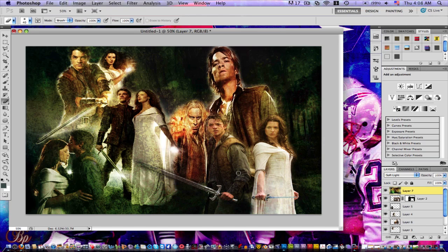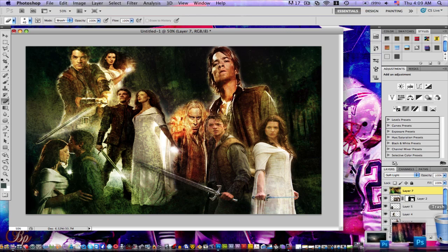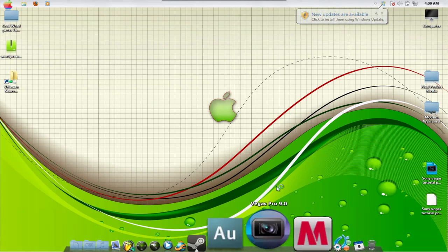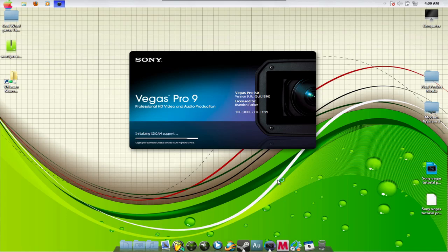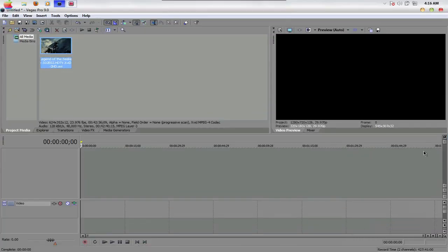That's pretty much what I did for that. Next I'm going to show you how to get screen caps and everything from TV shows and episodes. I'm going to show this for both Final Cut and Sony Vegas because a lot of people who watch my tutorials have Sony Vegas. So I'm going to go right into Windows and open up Sony Vegas.